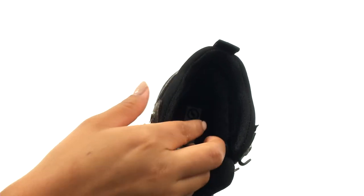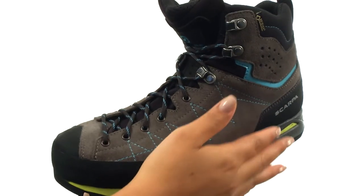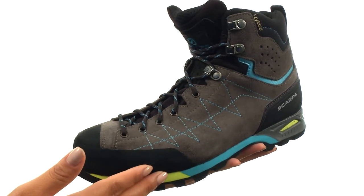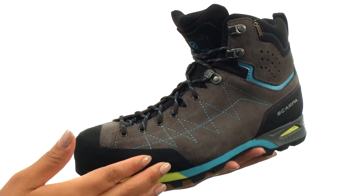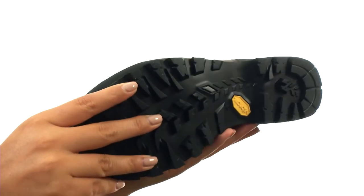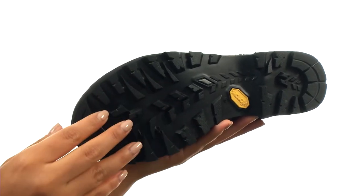On the inside, there's a pro-textile footbed that offers excellent underfoot cushioning and comfort. The multi-density PU and EVA midsole provides lightweight yet durable shock absorption and support. Down at the bottom, there's a Vibram Drumlin outsole that features aggressive tread and exceptional cushioning.